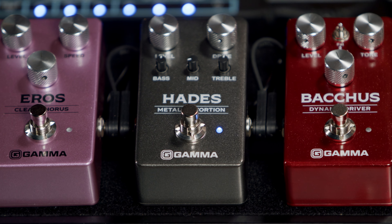Now let's take the Hades back to the 80s. I got those mids scooped almost all the way back down to really nail that thrashy 80s sound.